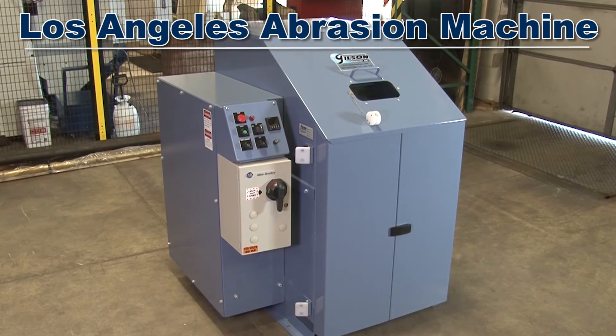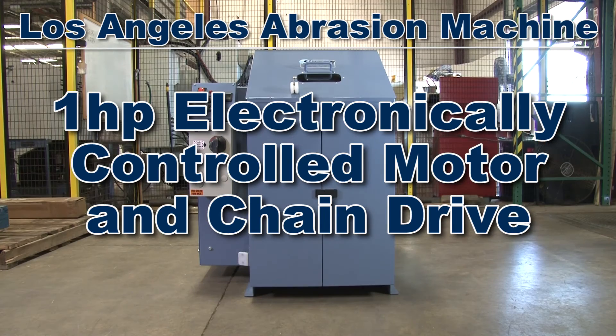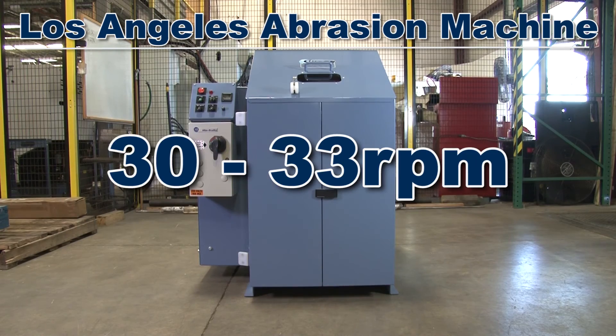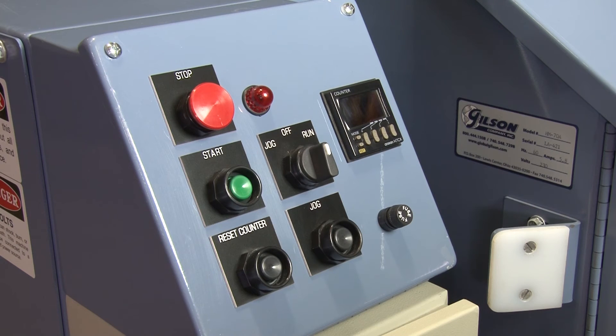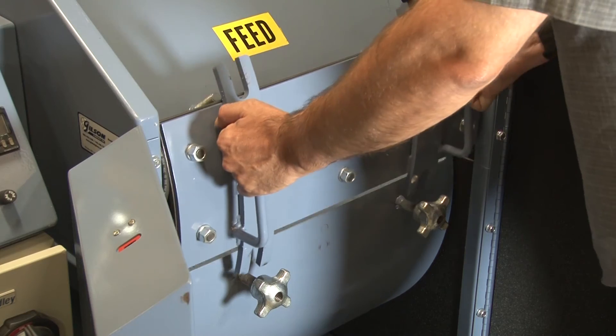The Gilson Los Angeles abrasion machine has a 1-horsepower electronically controlled motor and chain drive that rotates the drum at 30 to 33 revolutions per minute. The controller console has large push-button controls for start, stop, jog, and run, with an automatic counter that stops rotations after a preset number of revolutions.